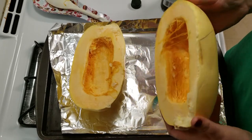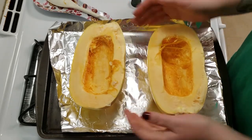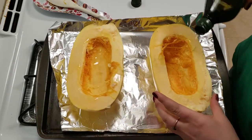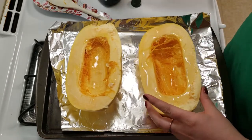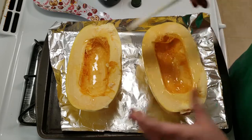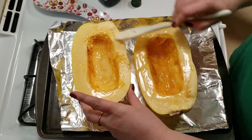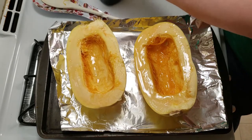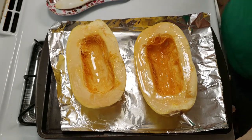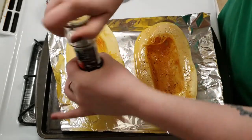The first thing you want to do is cut your spaghetti squash in half and scrape out the seeds and the gunk — it's kind of like a pumpkin when you're carving a pumpkin. Next you just want to drizzle it with olive oil, or I'm using avocado oil, and rub it around. This is actually my first time making spaghetti squash, so I'll link the recipe down below. It said olive oil, cut it in half, scrape it out, and salt and pepper it — that's what I'm doing.